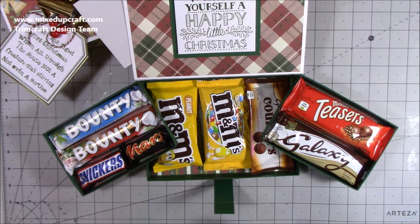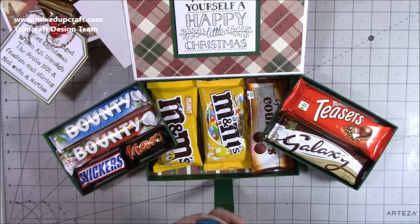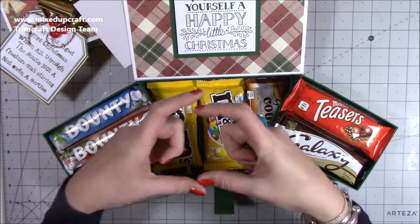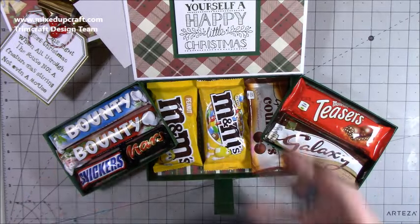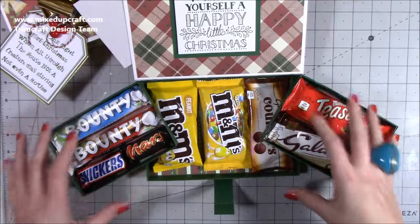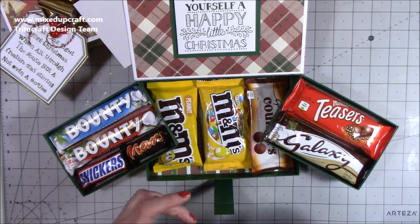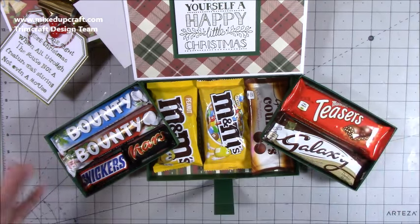I thought it would look nice if you put a mirror here — I got them from The Works, a pack of four for maybe £1.99. They're just little square mirrors. You could put a mirror there if you want to give someone, maybe a younger daughter, and fill this with costume jewelry from Claire's, little rings, a little mirror, maybe some lipsticks. It would make a really lovely gift and then it's a lovely little storage piece afterwards. Like I said, this is going to be my deluxe selection box.